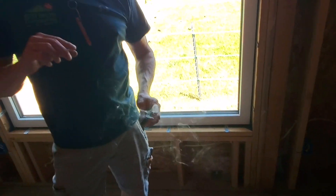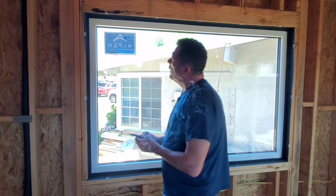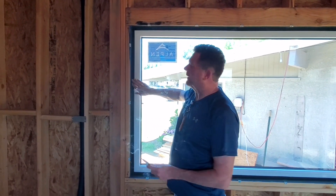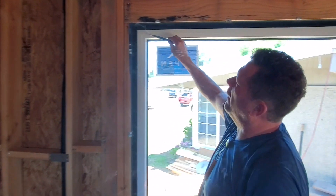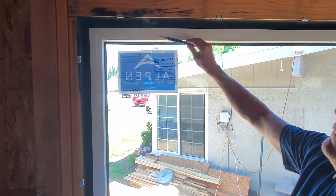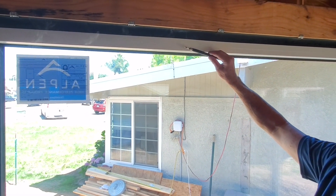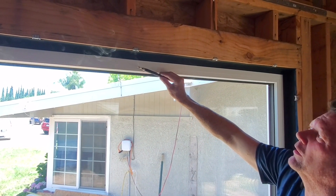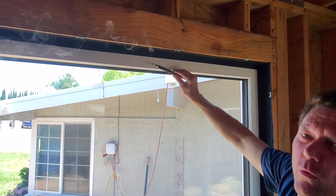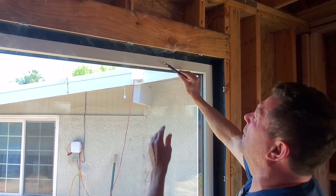Follow me and I'll show you another one that's actually been air-sealed inside and out. This is the master bedroom window — we've done our air-sealing tape on the inside and the outside, and you should not see any smoke movement at all. This window is sealed up really well. So we know in the future, water intrusion and air intrusion are going to be at the minimal.